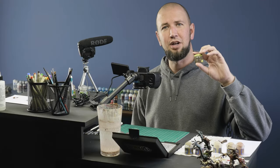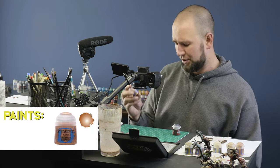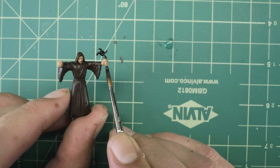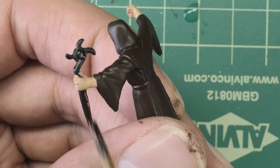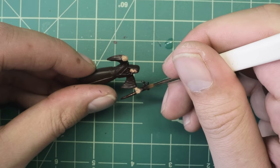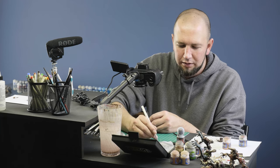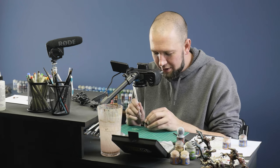We're going to go for a brass color for his staff or wand, starting with the base of Warplock Bronze, then Hashnut Copper and Brass Scorpion. We want to pay attention and really take care not to get it on his fingers — work the brush edge up to his hand and then draw the paint away and down the staff. Repeat that on the top, put it up to his thumb and draw the paint away. Make sure you get the edges. I think we're done with our base coats here.